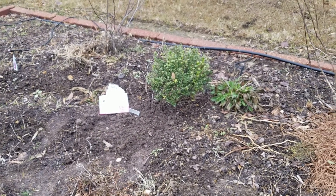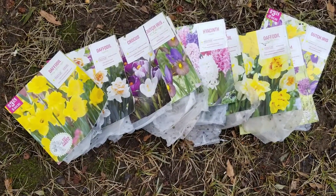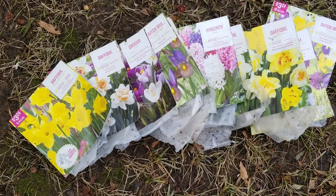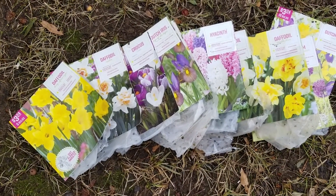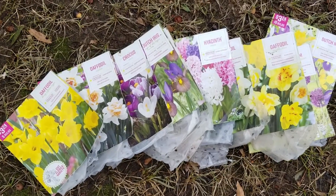So we'll see if they bloom. I also want to mention that I had bought these when I was out Christmas shopping and went ahead and stuck them in the refrigerator. They have been in the refrigerator for about two months, so they should be primed and ready to go.